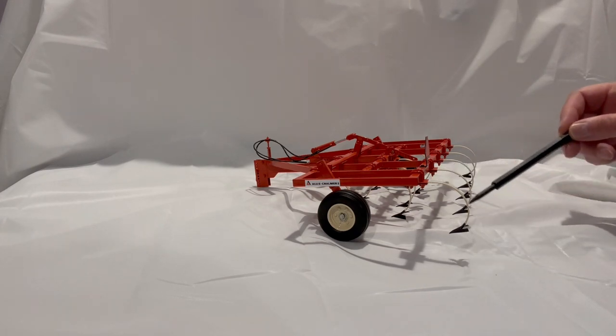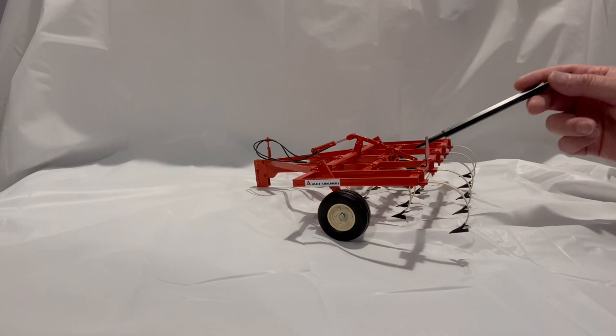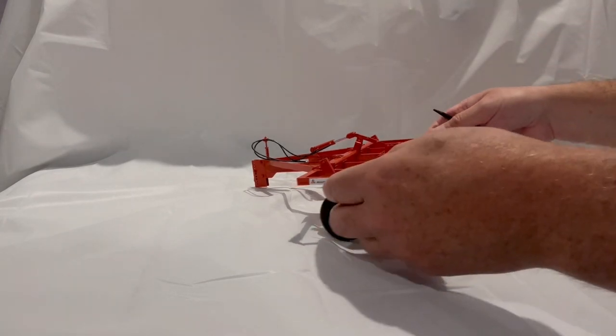Here you will see a U-bolt design and a really nice Allis-Chalmers tri-color paint scheme, with the shanks and cream and the shovels in black. I currently have this pulled out of my display cabinet in the upright position.